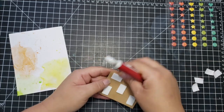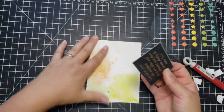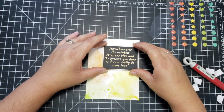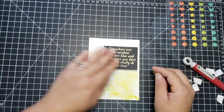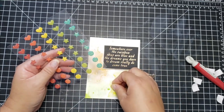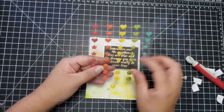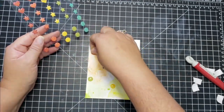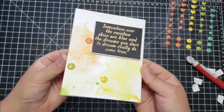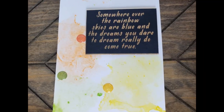I did some ink smushing on a piece of Tim Holtz watercolor card, then took the sentiment and heat embossed it in gold, backed it against one of the pieces of gold foil paper that came in the kit. I took the enamel dots that match the colors of the splatter and placed those on the card. That completes another really quick and easy card.